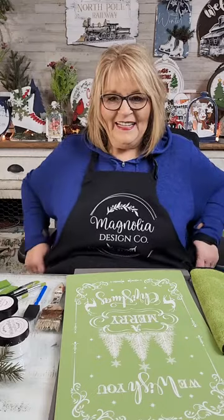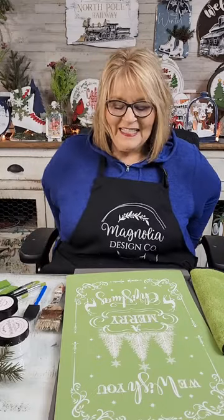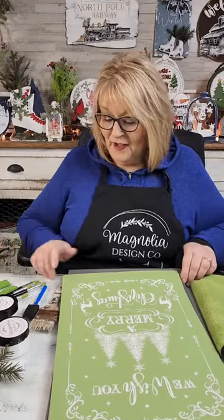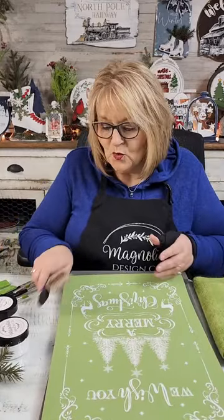Hello, hello. How are y'all? So, I'm here to show you guys — I'm going to get my apron all fixed — I'm here to show you a couple of Magnolia's great designs. I'm Laura Conley. I'm a creator with Magnolia Design Company.